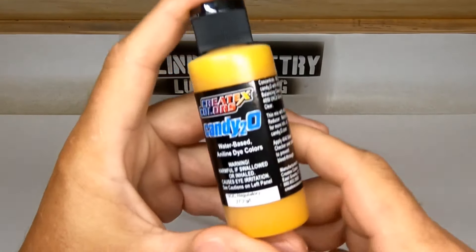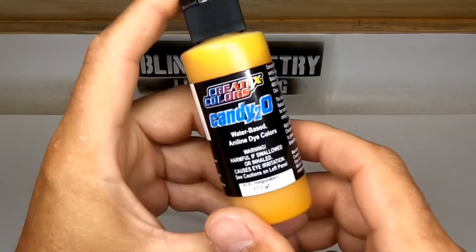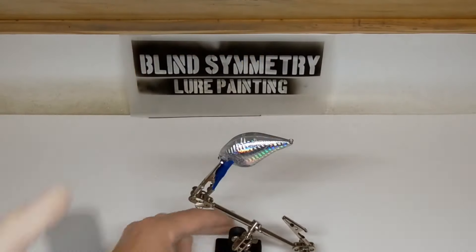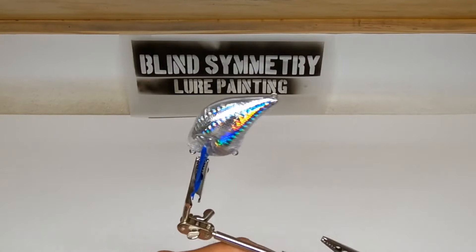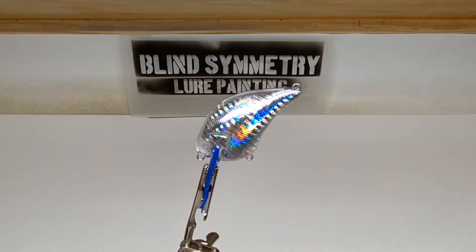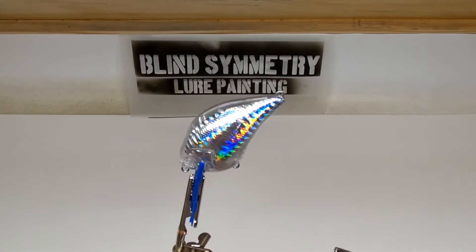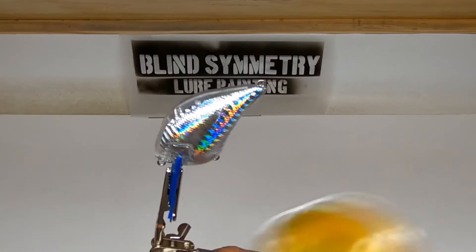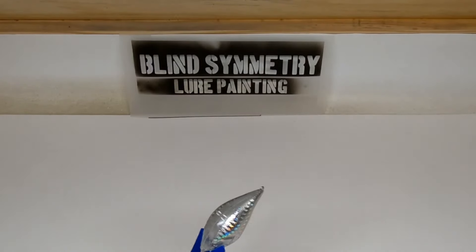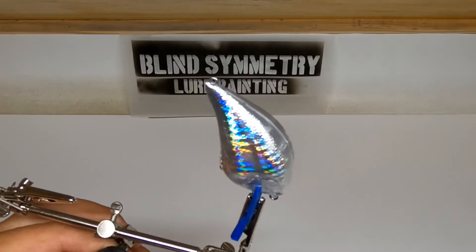The first color we're going to use is a Createx Candy 2.0 Lemon Yellow. We're just going to cover the sides in the lemon yellow. By the way, this lemon yellow is mixed with equal parts of Createx 4030 Balancing Clear.